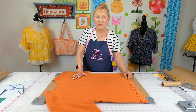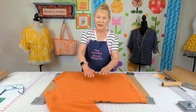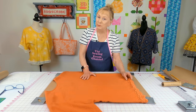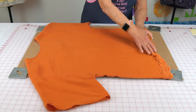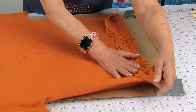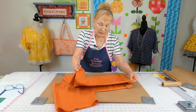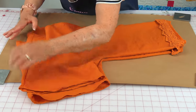Lay your blouse down on a table with the back facing up and make sure it's all smoothed out. I have lace on this blouse but I'm not going to be putting lace on the one I'm making, so I'm going to fold it back so you can see a serged edge. Fold it all completely back, then bring your two side seams together, folding it up — make sure it's very smooth.